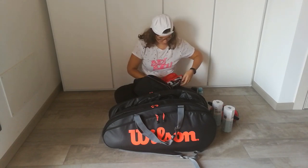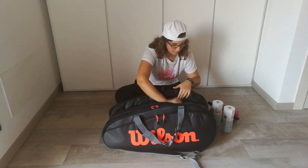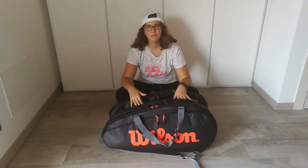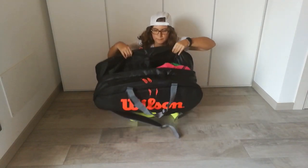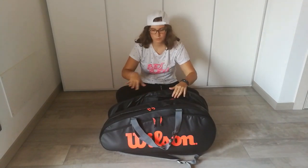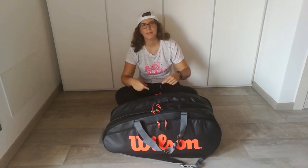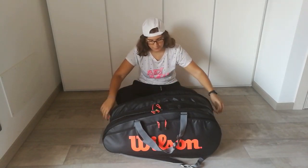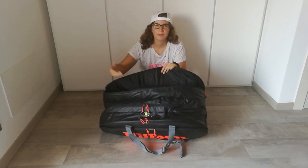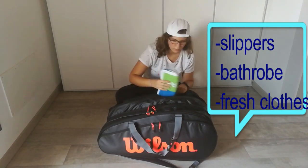As you can see, my middle compartment is divided here with a band so I can separate the shoes from the other things. In the last compartment it's quite empty because normally I put my shower stuff there, but today I've got a towel.